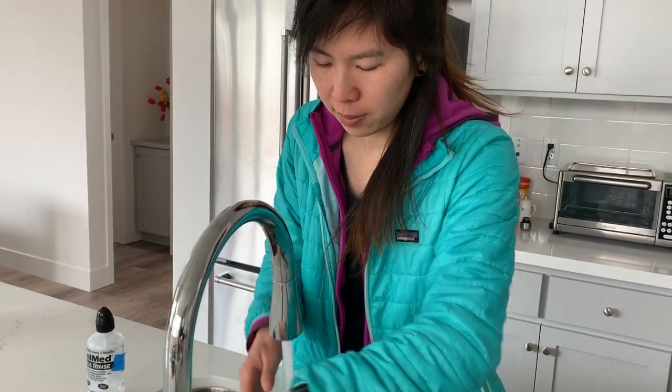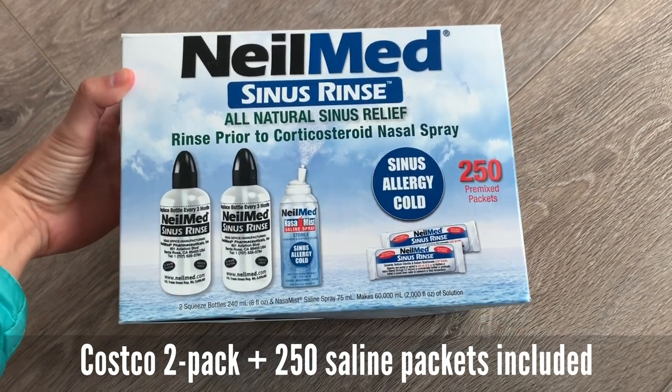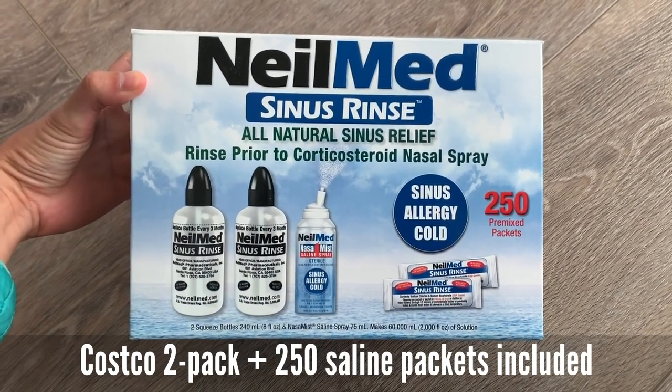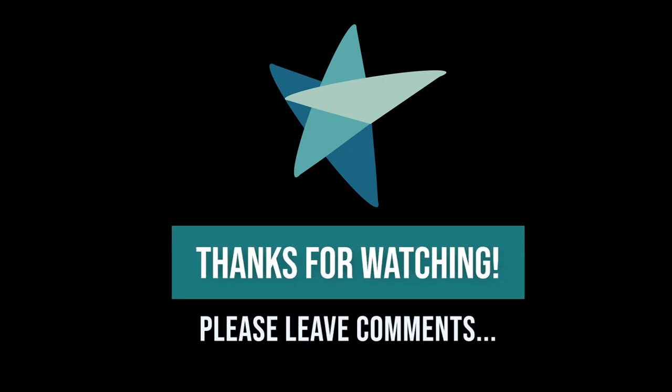Blow your nose gently and then wash your hands. Here I'm showing the pack that I got at Costco — it includes two bottles, a saline spray, and 250 salt packets. And this is the pack for the Walgreens version of it. Thanks for watching. Please leave comments if you have any questions.